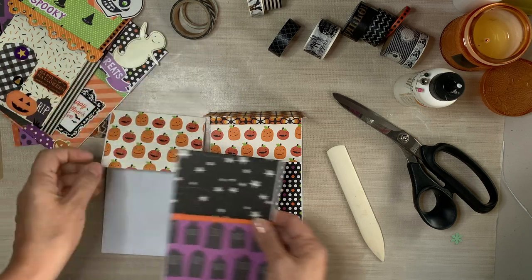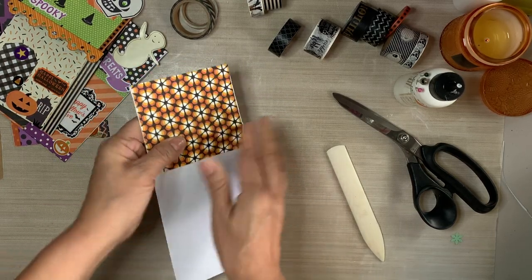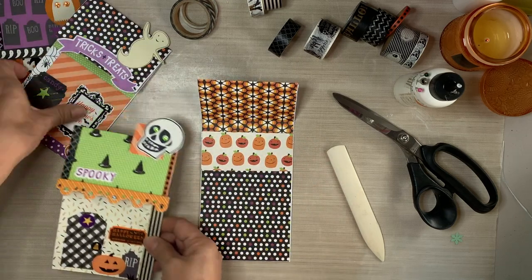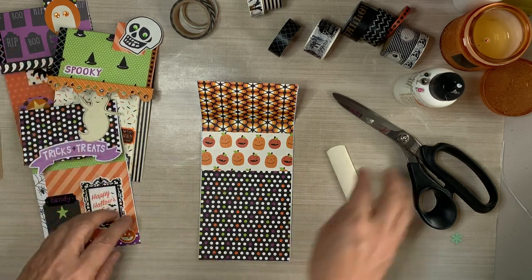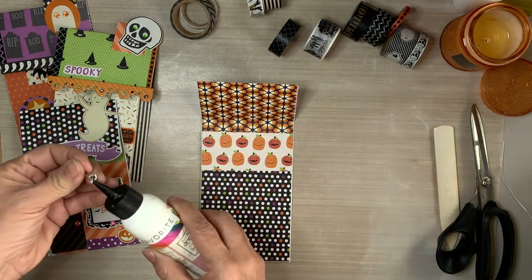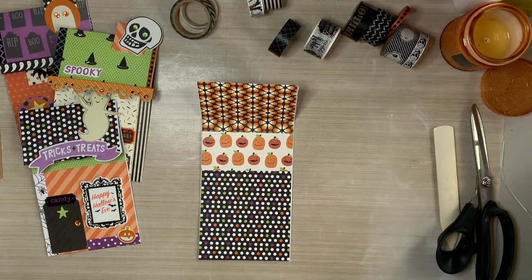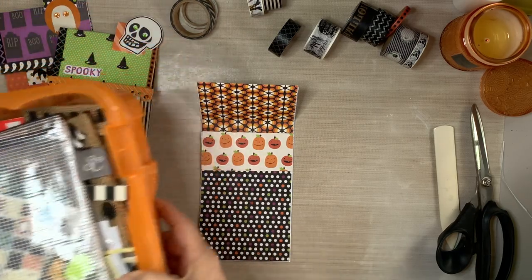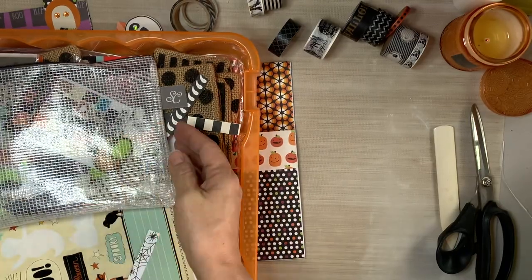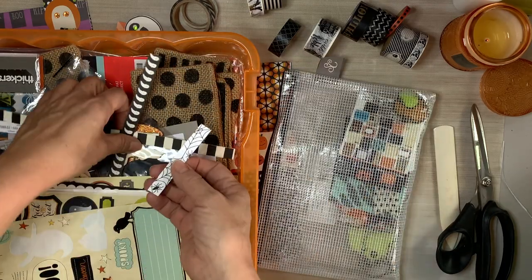If you don't have stickers, just use scraps. Use your punches to punch out rectangles, squares, circles, and triangles - we're basically paper piecing. I just happen to have a lot of Halloween cardstocks and Halloween stickers, and I am on a mission to shop my stash and use things that I've been holding on to for tens and tens of years. Here is one that I have already collaged or covered off camera. I'm pointing out all of the cute little stickers and just all the cute little things.